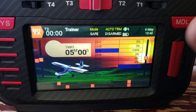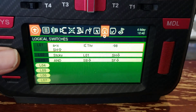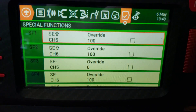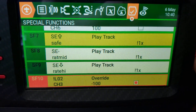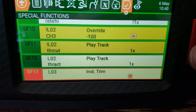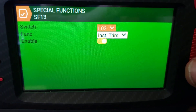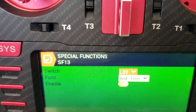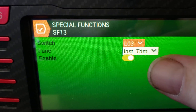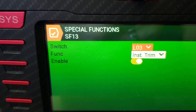Let me show you. If you go to your model and over to Special Functions — mine's a little different and I'll get into that in a minute — but if you wanted to do a typical one, you would just set the switch, make that SF, set it to Instant Trim in whatever position. So: Instant Trim, enable it, and it will set your instant trim.